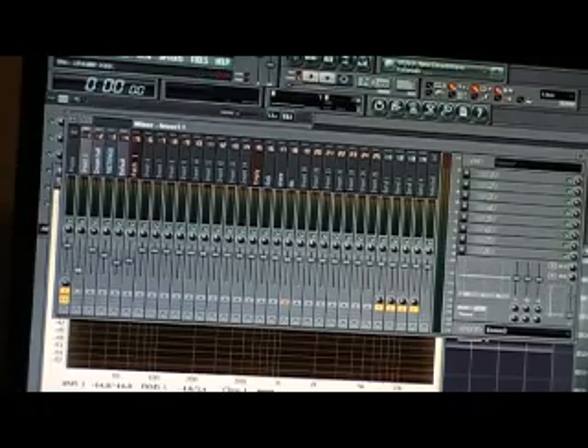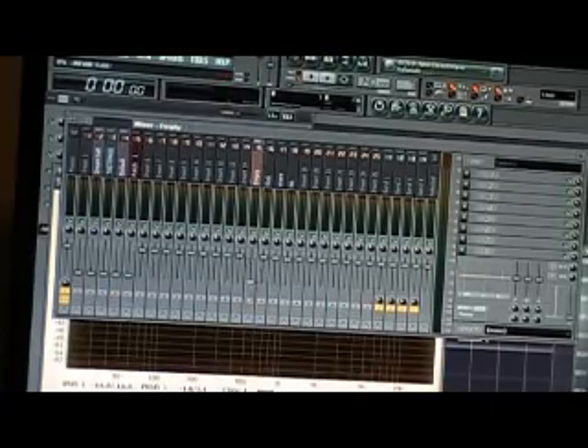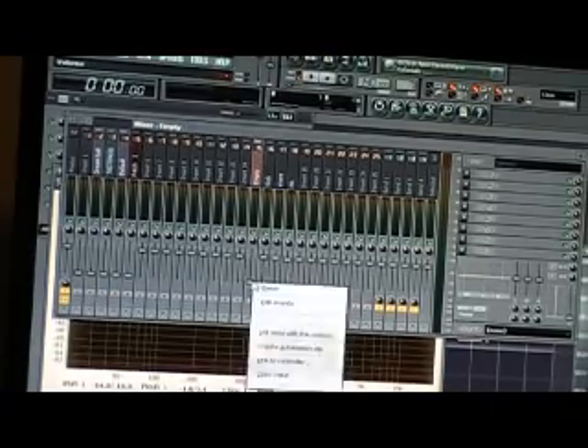I'm going to go ahead and mix this really quick in front of you guys, just so that you guys can see it live, basically.